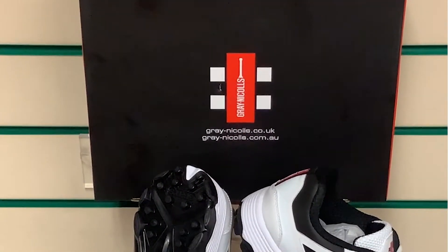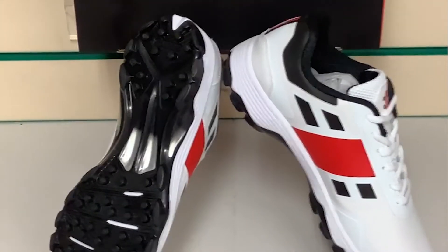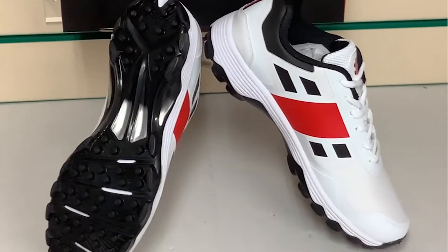Hello everybody and welcome to Cricket Direct, the world's finest online cricket store. Today we're taking a closer look at the Velocity 3.0 batting shoe. As the name suggests, this has been designed specifically with batters in mind.